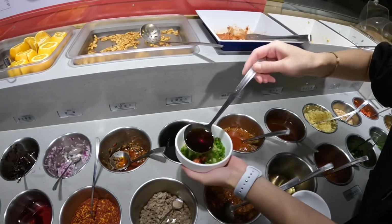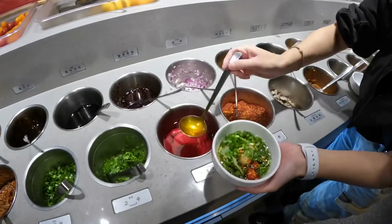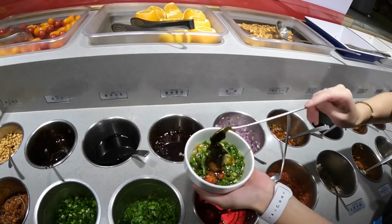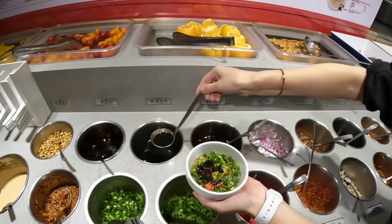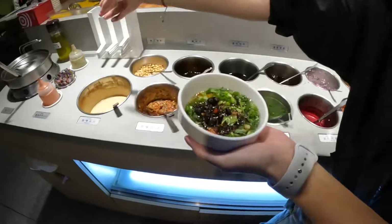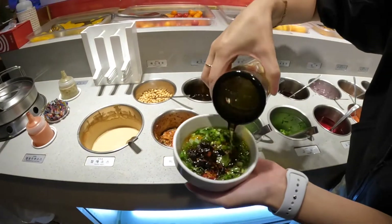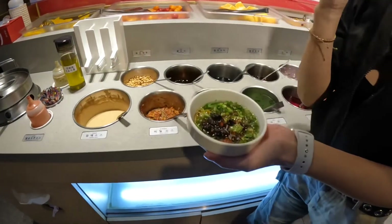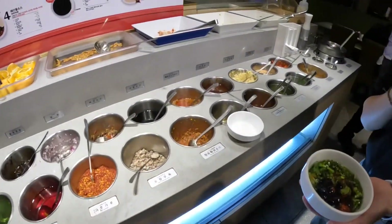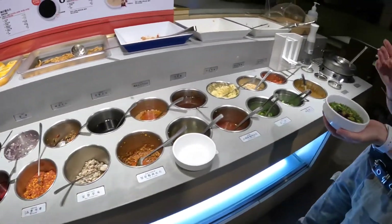We also add dumpling soy sauce, black bean sauce, fried chili oil, black vinegar — Chinese vinegar. Then there's this non-oil option. What kind of oil is it? We call it Chinese pepper oil. This is what makes your tongue go numb.